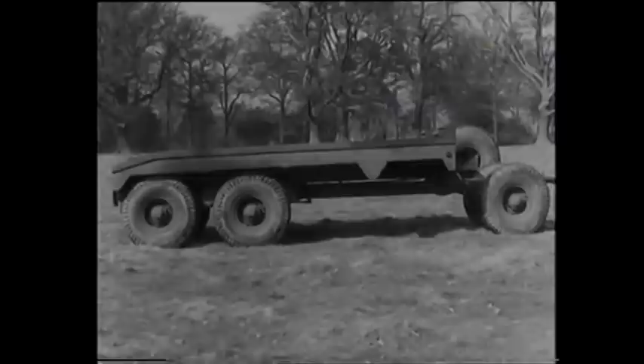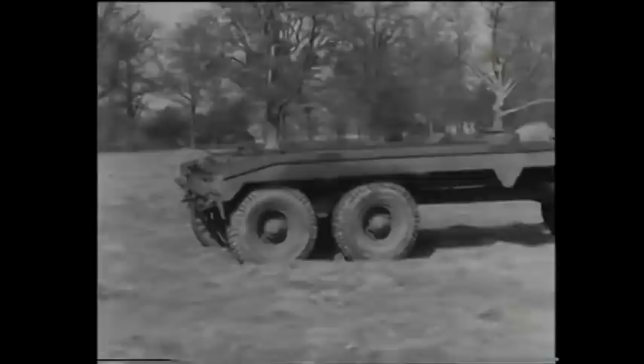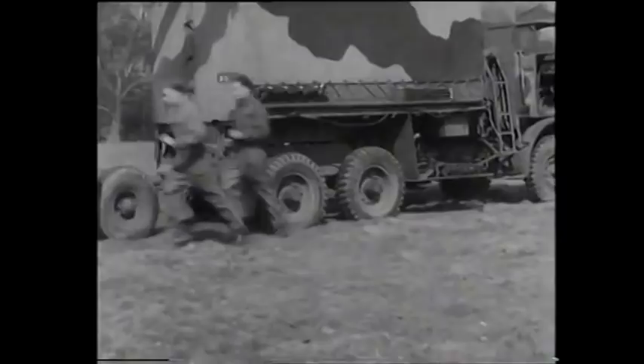It's a six-wheeler with a hand winch for loading a casualty onto its platform. Here is a Bren carrier about to be loaded. The trailer has already been lined up with the casualty by its tractor, a three-ton Leyland six-by-four breakdown. As the crew double to their work, each man knows the jobs he has to do.